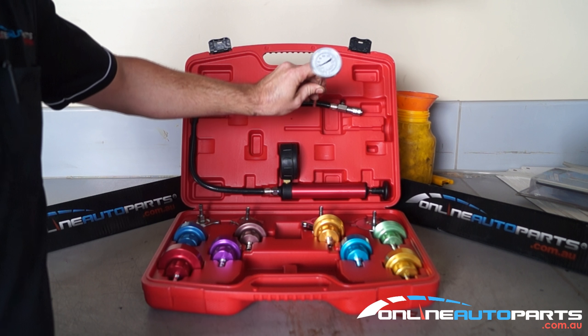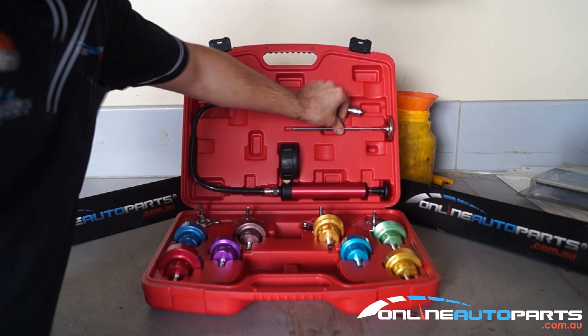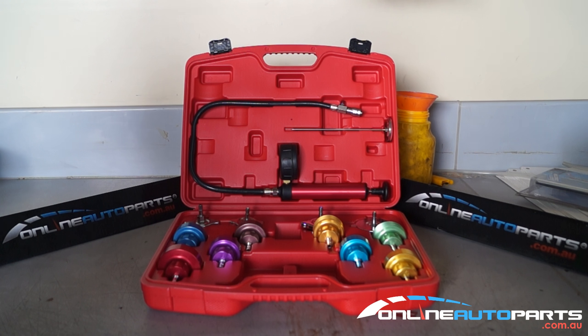Also available in the kit is a temperature gauge to find out what temperature your water is at. It's a great little kit — awesome to have in your workshop or at home so you can diagnose any coolant leaks or anything like that. You'll find this tool available at onlineautoparts.com.au.